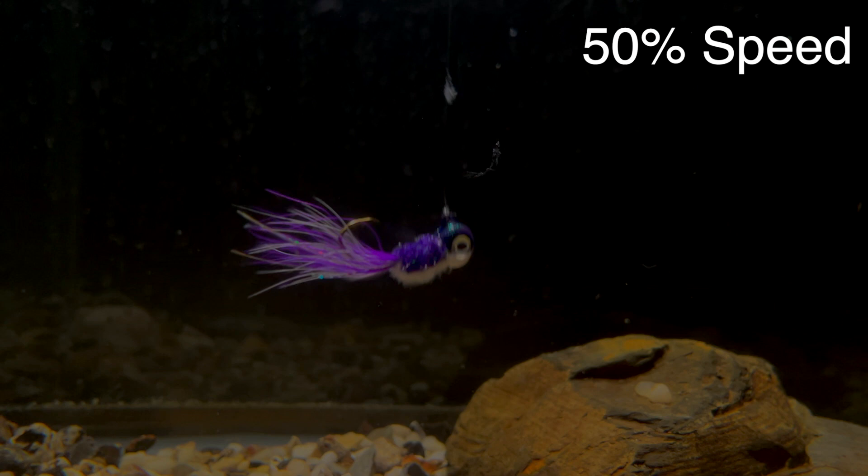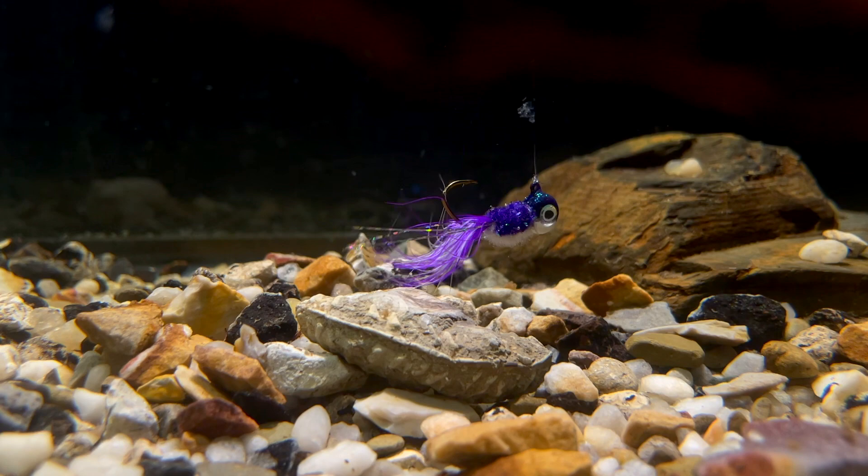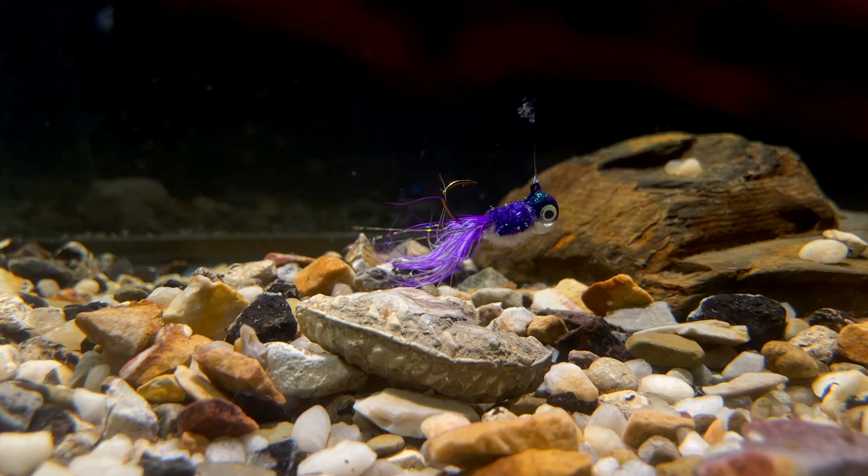And here it is underwater. I've slowed it down to half speed — look how much that feather is moving. Now back to normal speed, just look at how much movement this jig has. I also think this jig will stand out in all different types of water clarity. Of course my fish tank is clear, but I think this jig will also be very visible in muddy water.